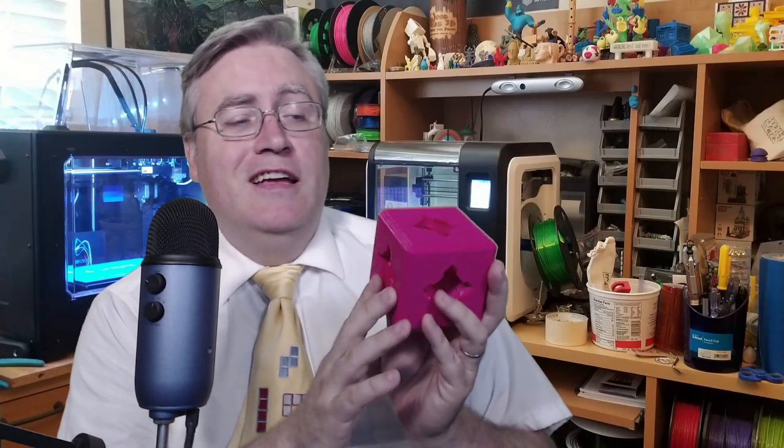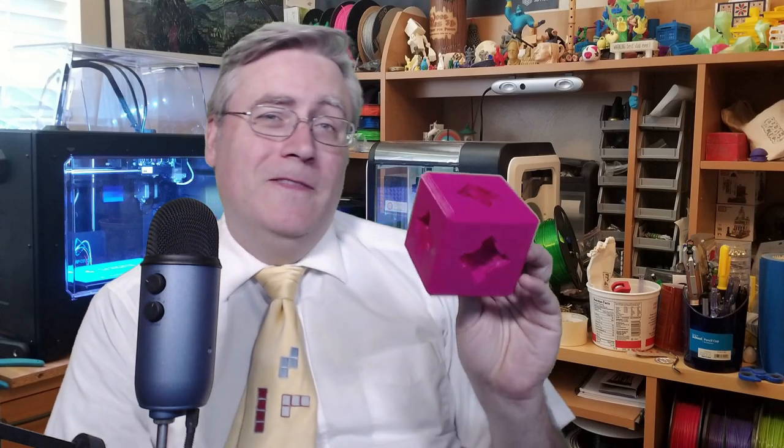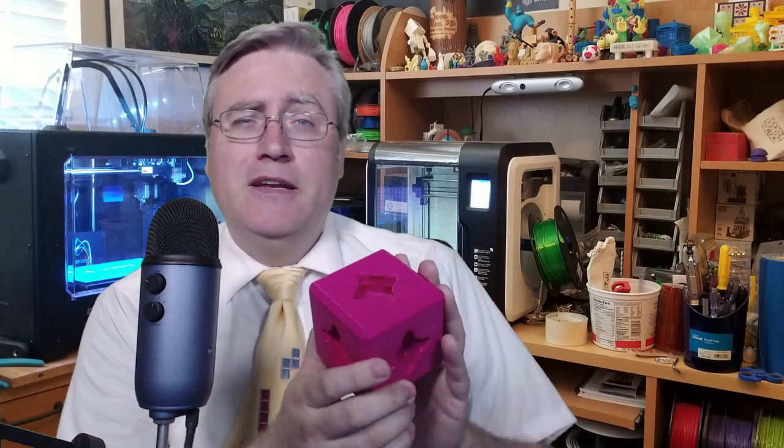I hope that I surprise nobody when I say that PrinterBlocks is still kind of a work in progress. PrinterBlocks has had a lot of development going on since the last Kickstarter, and it's all kind of come to a head now. I wanted to make this video to let everybody know what the changes are.